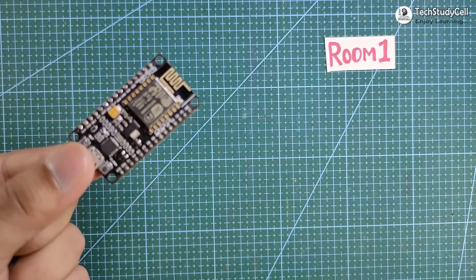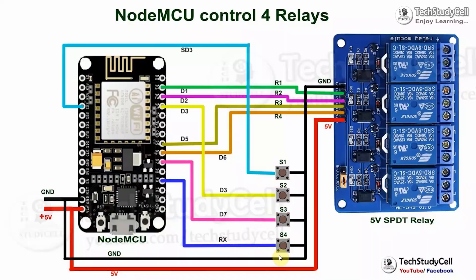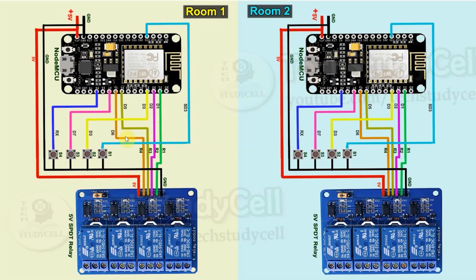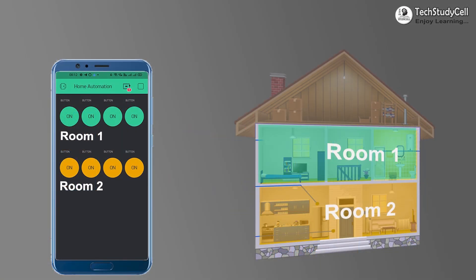You can connect multiple NodeMCUs. For each room, you need one NodeMCU, a relay module, and some push buttons. I have to connect all these components as per this circuit diagram. The circuit is very simple — you have to connect the push button across the ground and GPIO pins of NodeMCU. Now I have two rooms, so I will use two NodeMCUs and two relay modules. If you have three rooms, then you can use three NodeMCUs and three relay modules. There is no limitation — you can connect any number of NodeMCUs with the same Blynk account to control all the home appliances of your house.